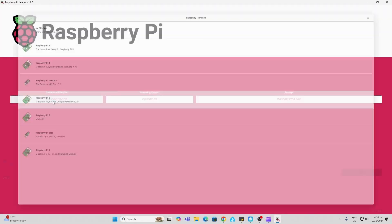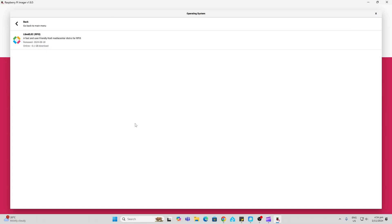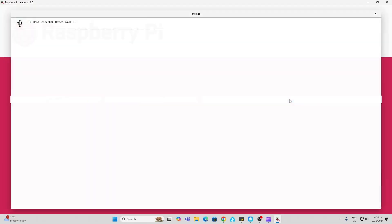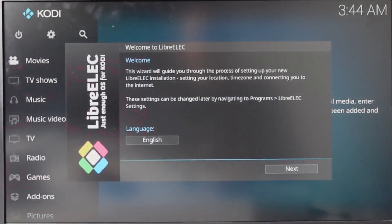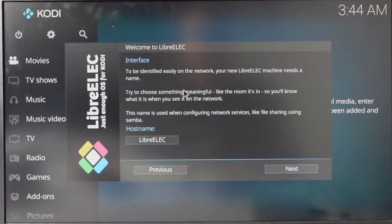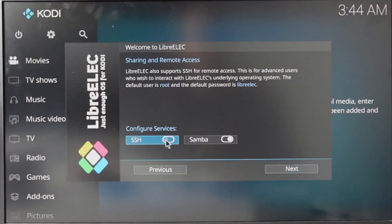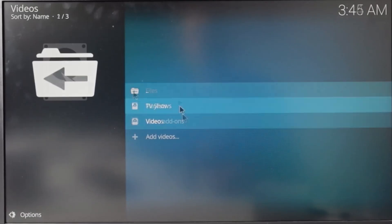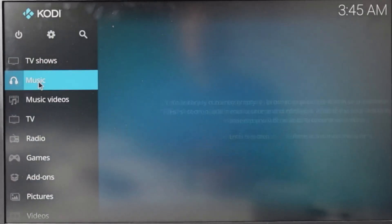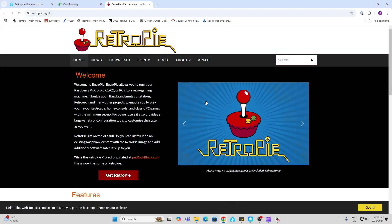Another great use for a Raspberry Pi is as a media player. We can select our Raspberry Pi, go to media player OSes, and use LibreELEC which is a smart TV operating system. We select our card, write to it, and go through the setup — next, next, networking is hardwired so it's already connected. Under sharing and remote access we can allow both. Now we've got access to movies we can upload to this device, TV shows, music, music videos, TV, radio, games, add-ons, and all sorts of cool things.